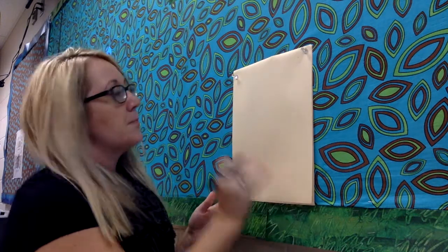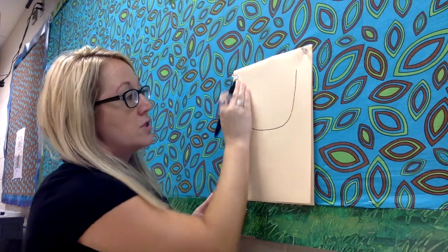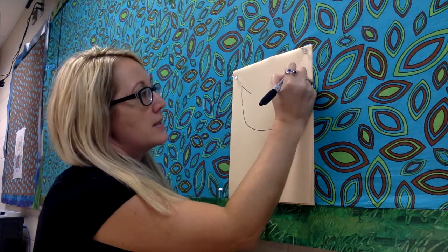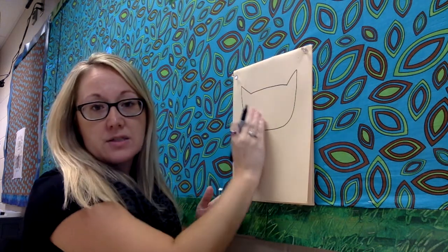So to start with our baby fox, we're gonna draw a nice big curved line that kind of looks like a letter U. It's gonna take up most of our top half of our paper. From there, we'll draw two lines that are diagonally sloping in and then connect them. This is the fox's head.